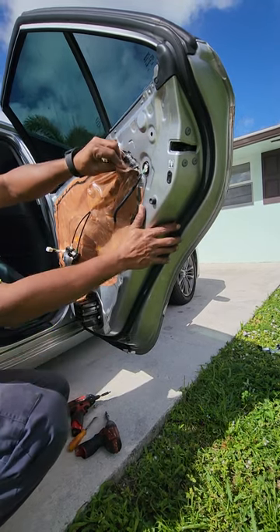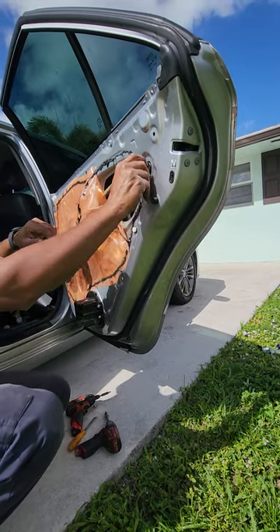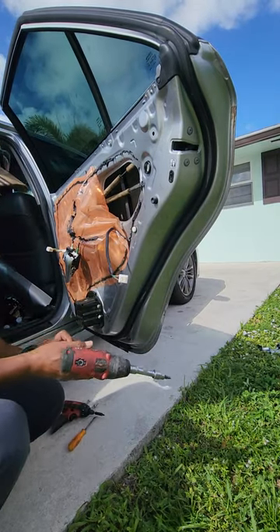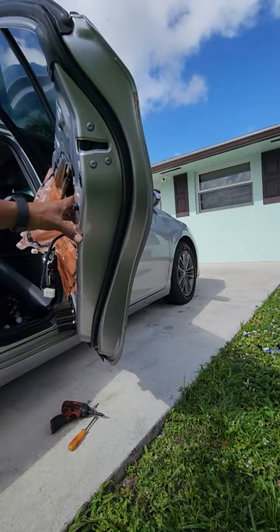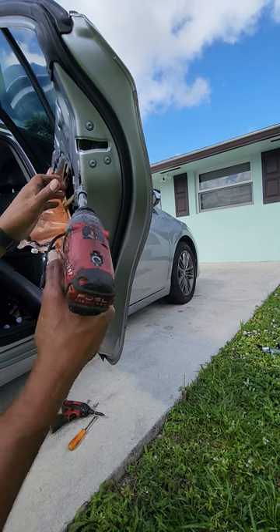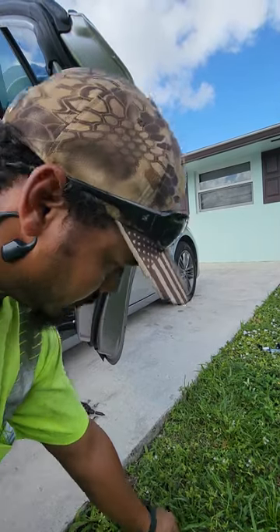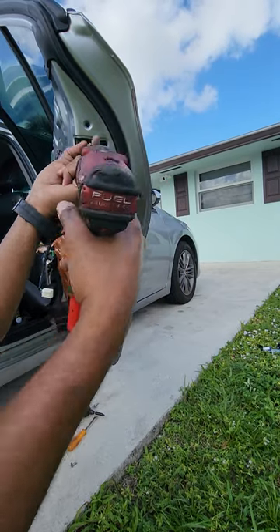Now we've got the vapor barrier — peel this back and we need to get our hands in there. We have three Torx screws right there — one, two, three — and we got this module in here, this lock module, door latch module. We're going to remove these: one, two, three. Don't lose your screws.